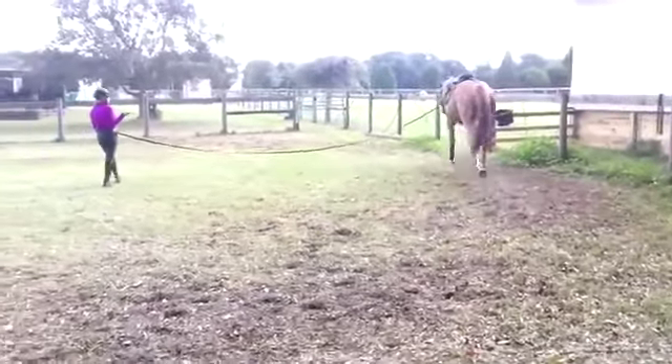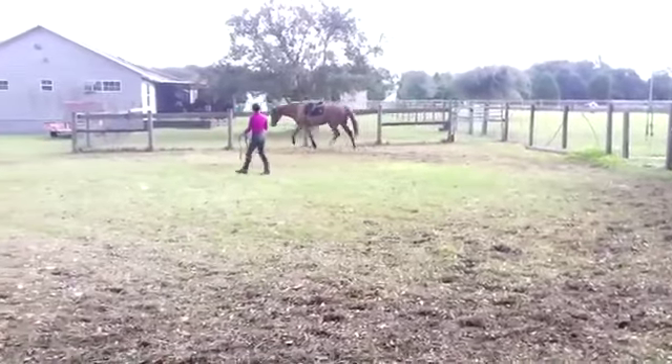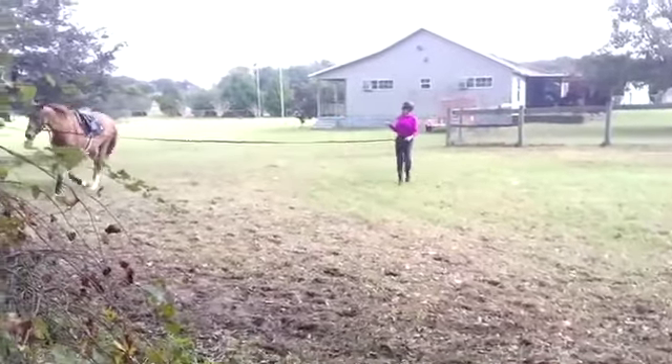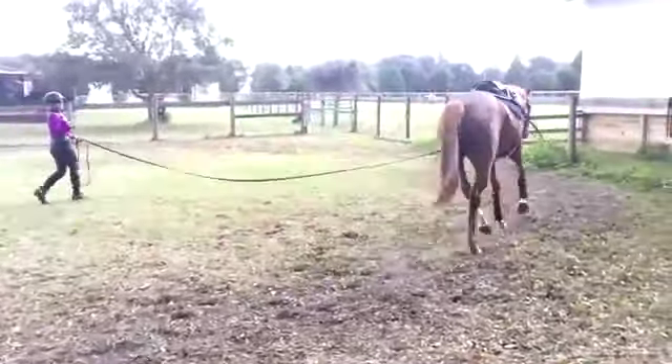Once again, the source of so much frustration with so many equestrians today is they're asking their horses to do things that are literally physically impossible. A horse that is not round — that is, not lifting its back — cannot do these things. Remember when we say round, we're talking about the entire topline, not just the neck bent over, as so many people seem to think it means these days.